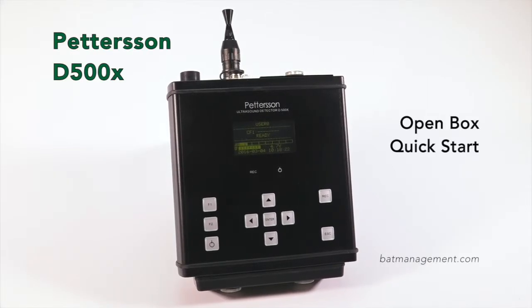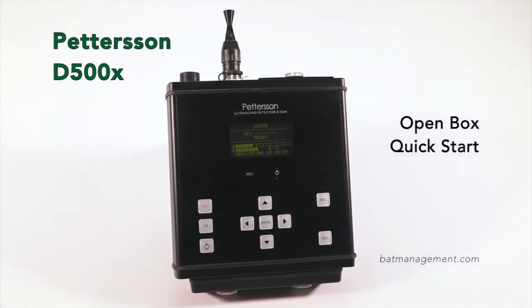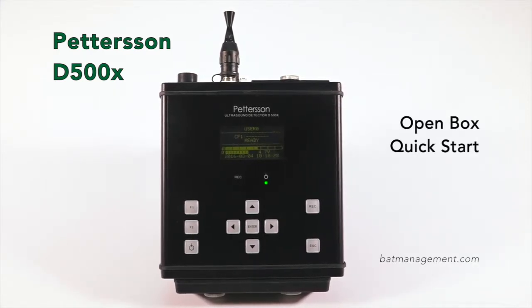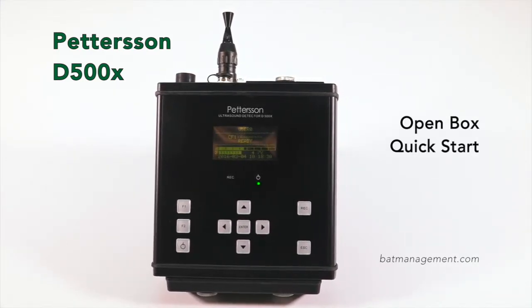Welcome to the Peterson Electronic D500X Full Spectrum Bat Detector. This short video will get you ready to record bats straight out of the box. So let's get started.